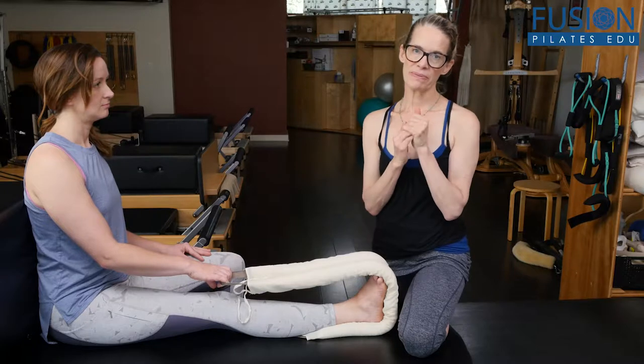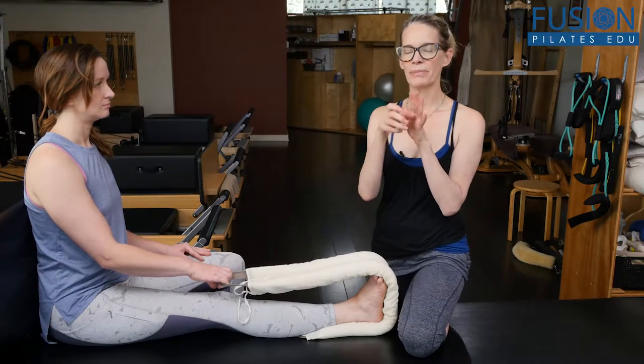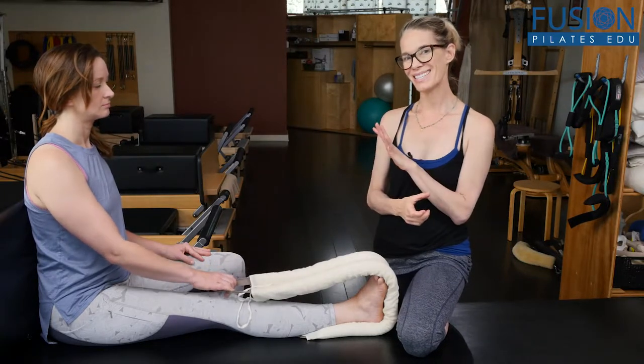That bone rhythm of the talus is an internal rotation and a posterior glide.